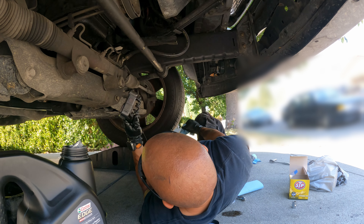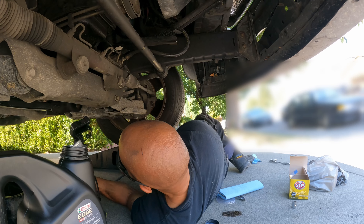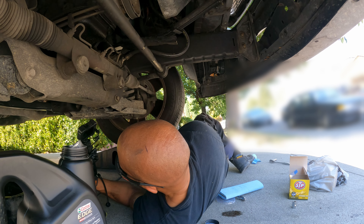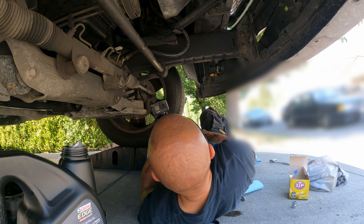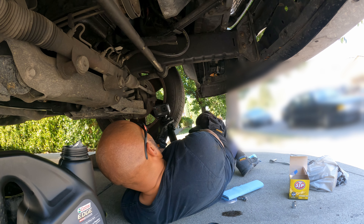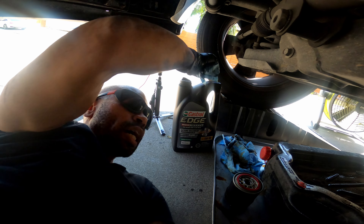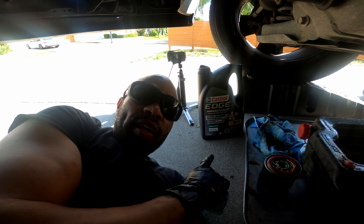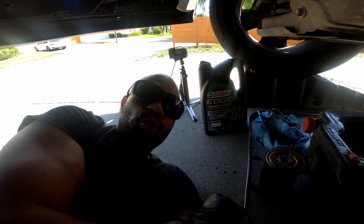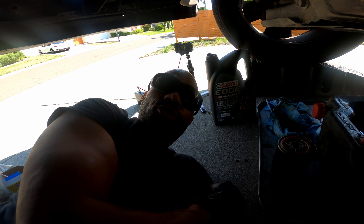So the filter's changed and the old oil has been drained. Let's go ahead and put the car back on the ground and put some more oil in it. We know this car is going to take six quarts total. This container has five quarts in it and then I have an extra quart to fill up the rest, and that should do it for this vehicle.